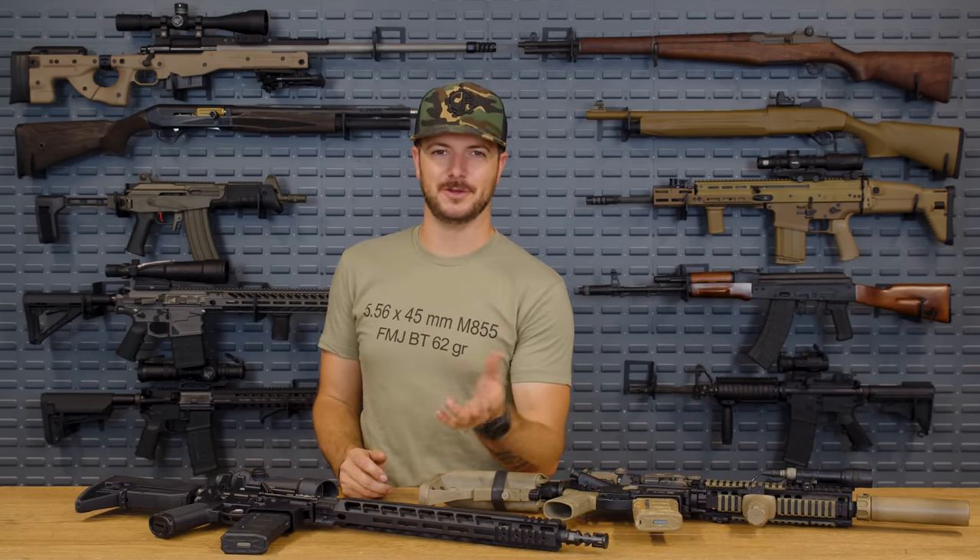Reptilia makes awesome products — we've got optics mounts by them as well. Their grip has extra added texture on the back and the front, nothing on the sides, which is fine. I prefer something on the sides, just because I'm picky. You do have a very shallow beaver tail, and it does feel pretty good — probably not one of my favorites, but it's not a bad grip. These are very affordable upgrades over the A2.